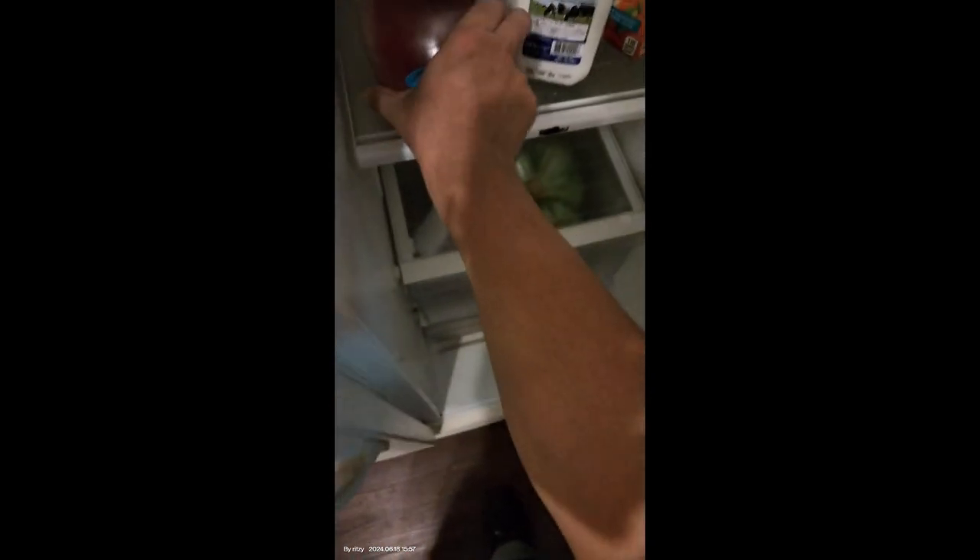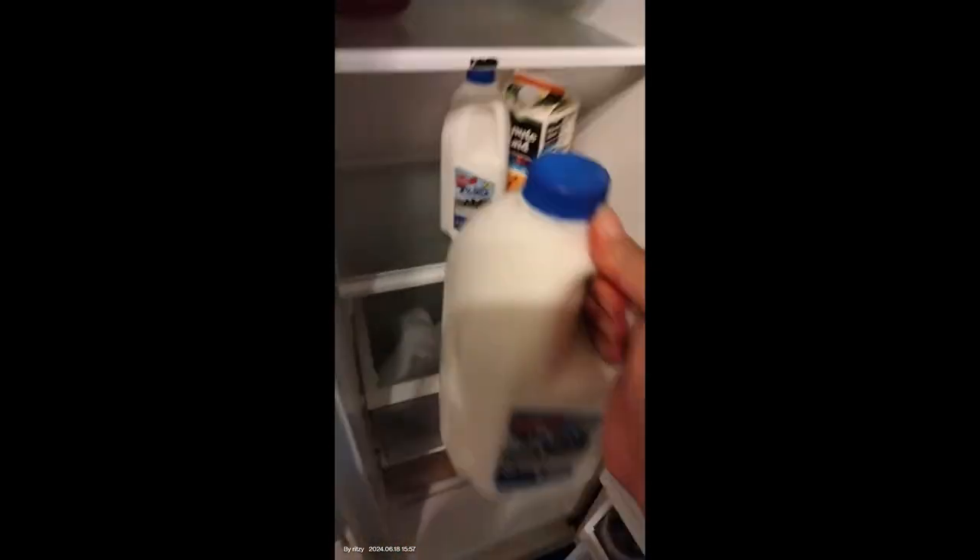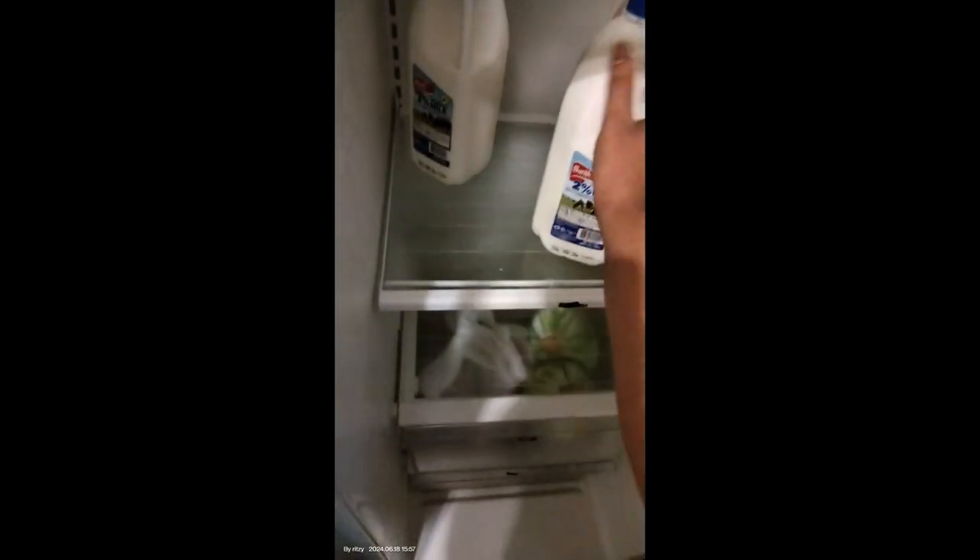Okay, so box number one — go here. Box number two. We have two half gallons of 2% milk, which is nice, because Zero really likes milk. We'll just move this juice back up here. And this other milk will go in with this milk here. So awesome.